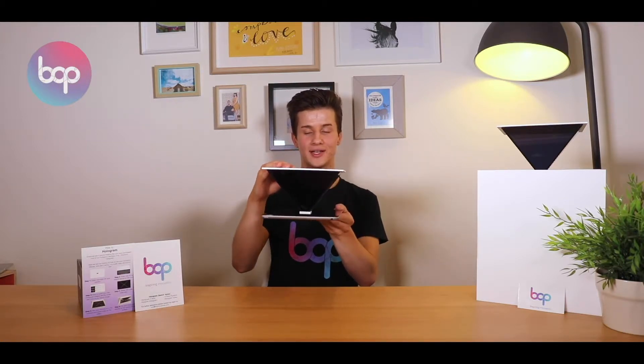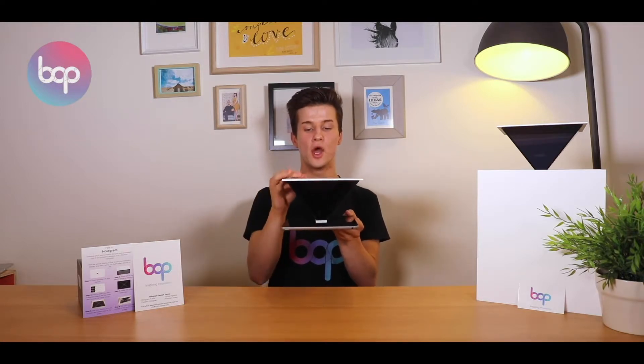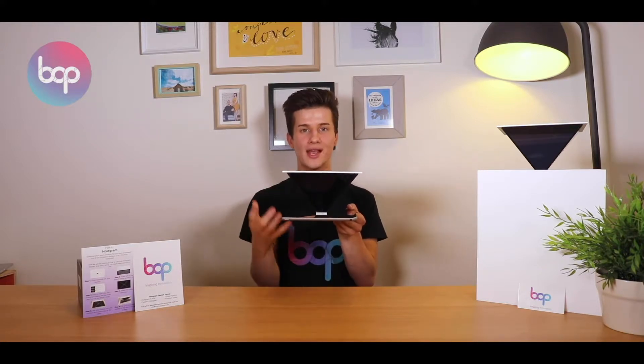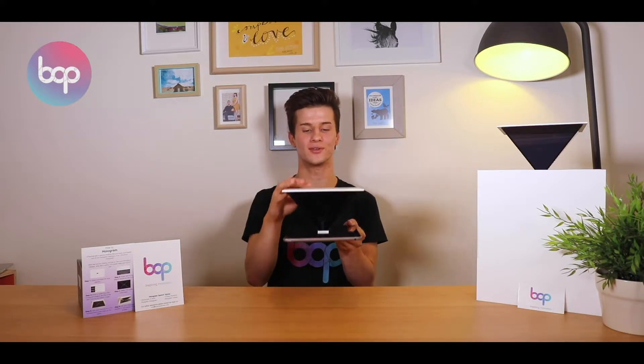The way the holograms work is some really simple but really cool light reflection technology, where the light gets shot off the tablet and reflects and refracts through the four faces of the pyramid to create the illusion of a floating image in the middle. Some really simple but really cool science that has some beautiful results.